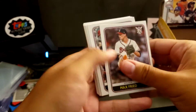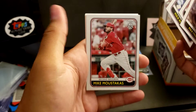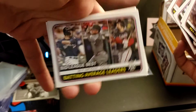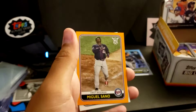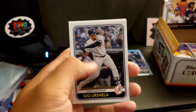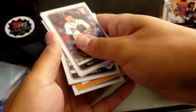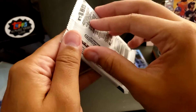Max Fried. Aaron Nola. Max Muncy. Mike Moustakas. Batting Average Leaders — got Yelich, Marte, Rendon on there. Another Matt Chapman Defensive Wizards — told you, gotta make the collection out of it now. Miguel Sano, Orange Parallel. Gio Urshela. Ramon Laureano. And Hanser Alberto. No rookies in that one.